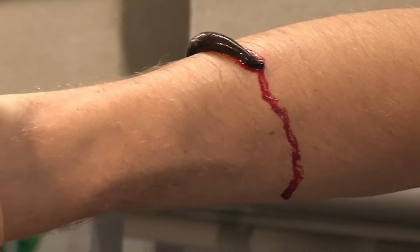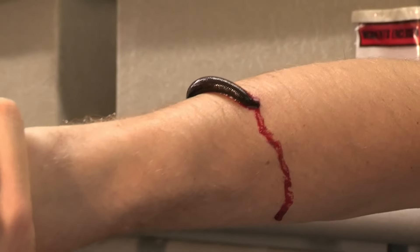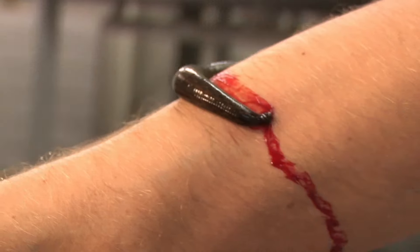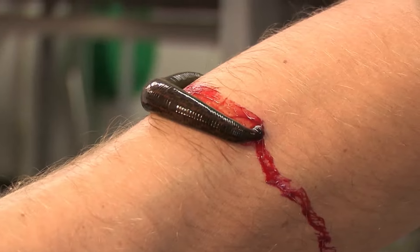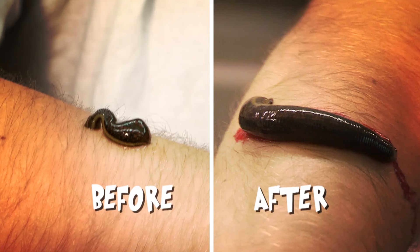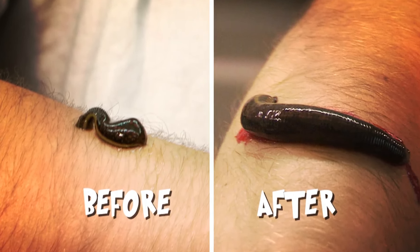After an hour and a half on my arm, it's finally full and you can see how it's got the blood in my arm flowing. This is the point — if you've cut your finger off and the surgeons reattach it, it's the chemicals that are now making me bleed that allow new blood vessels and new blood to flow into the reattached finger. They may be greedy, they may be frankly disgusting, but that is what makes them the most amazing healers. You can see how much it's grown — it really is five times bigger.